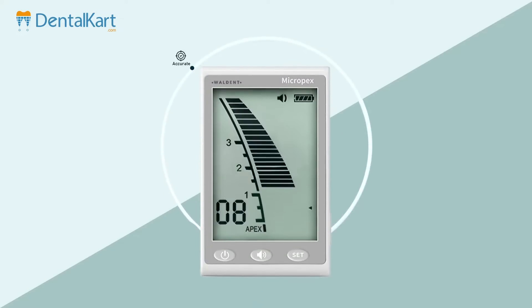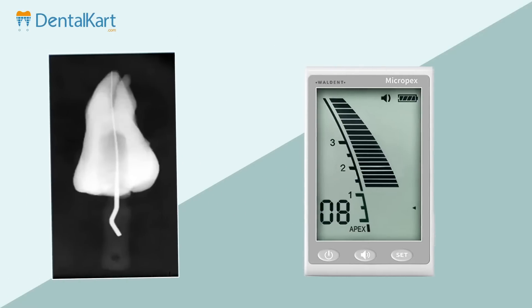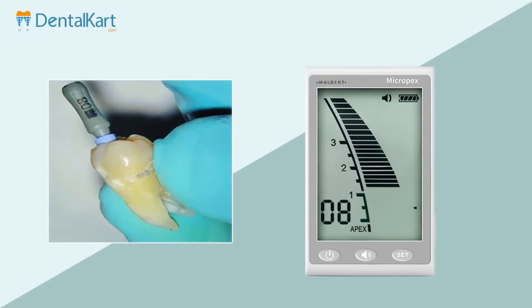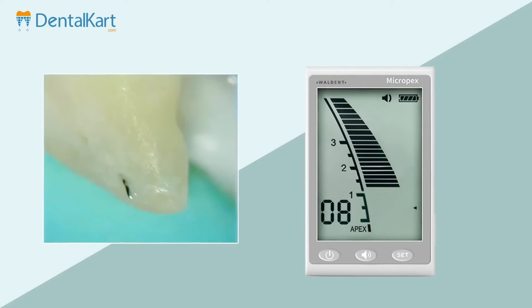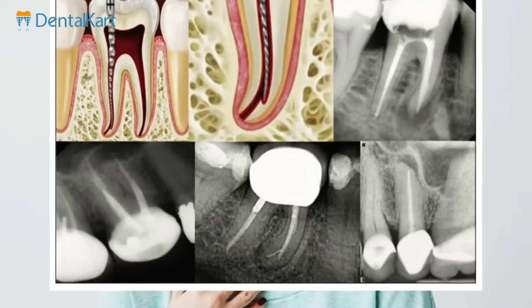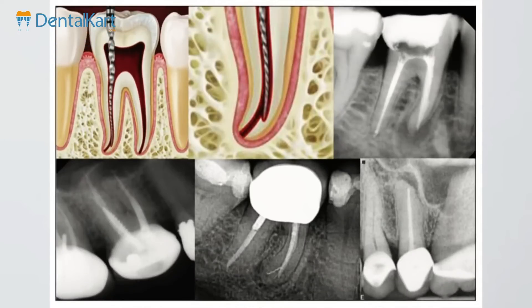It is accurate, easy, fast, and affordable. It acts as an adjunct to radiographs, as they provide only a 2D view of 3D objects, which can be misleading sometimes. It also reduces radiation exposure. It can be used in patients with a gagging reflex and can be used to determine artificial perforations.